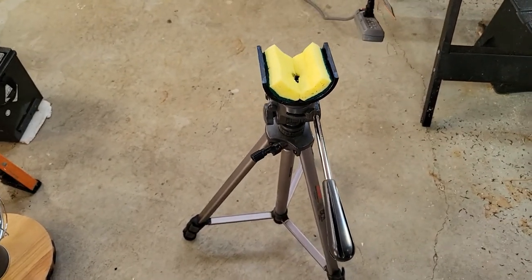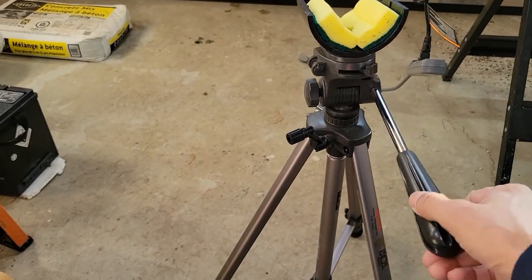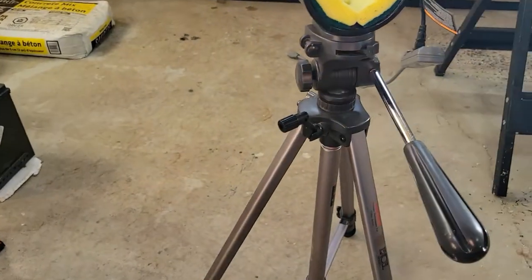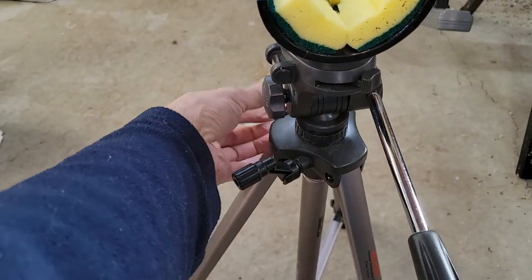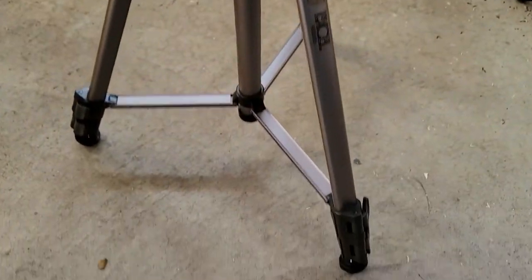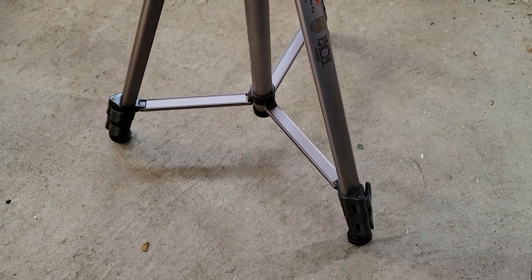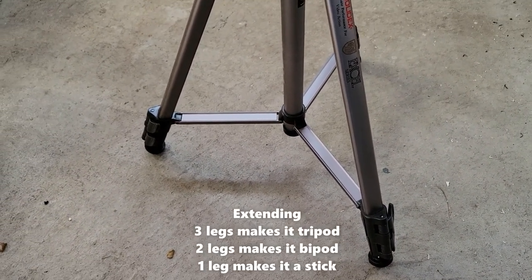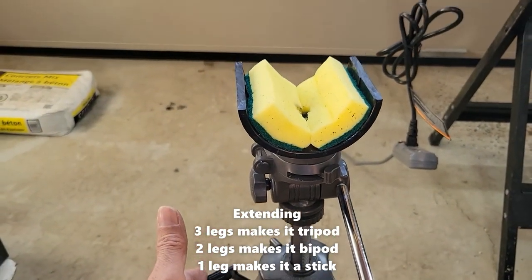It goes 360 degrees and also tilts like this. You can also make it higher or lower depending on the settings that you need. The legs are pretty high — as high as the eye level — so it can go more than five feet.